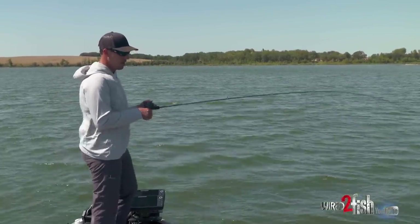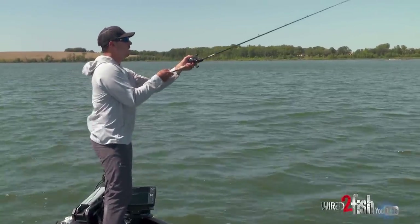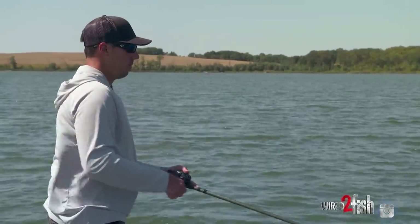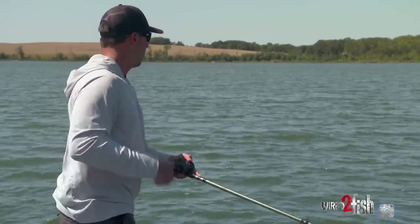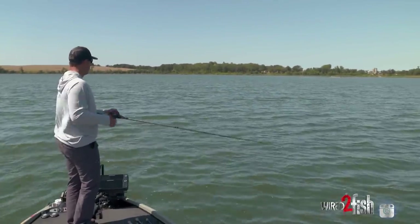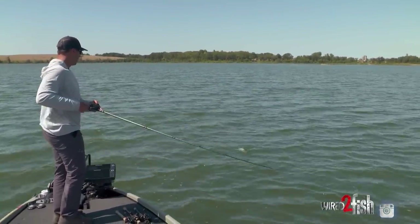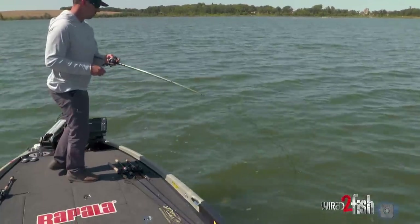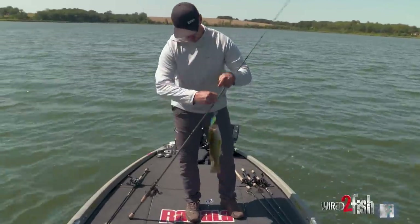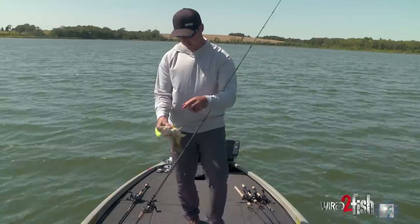In turn that's going to allow you to find more schools of fish throughout the course of the day. On this particular lake we've identified that there's fish offshore, and so a crankbait's a really good way to cover a bunch of water and try to find those schools. Found the school right here — caught three or four out of it thus far. No real big ones, but that one got the front hook again, so that's a good sign.